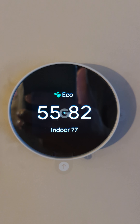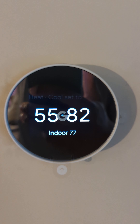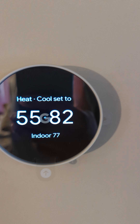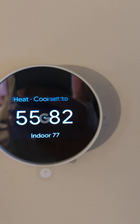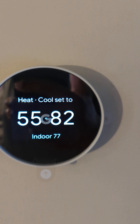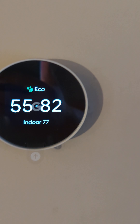The pros on this one — right now we're running it in a range eco mode, which is pretty comfortable in the house. If the temperature drops below 55, the heat will kick on; if the temperature goes above 82, the AC will kick on. That's pretty convenient.